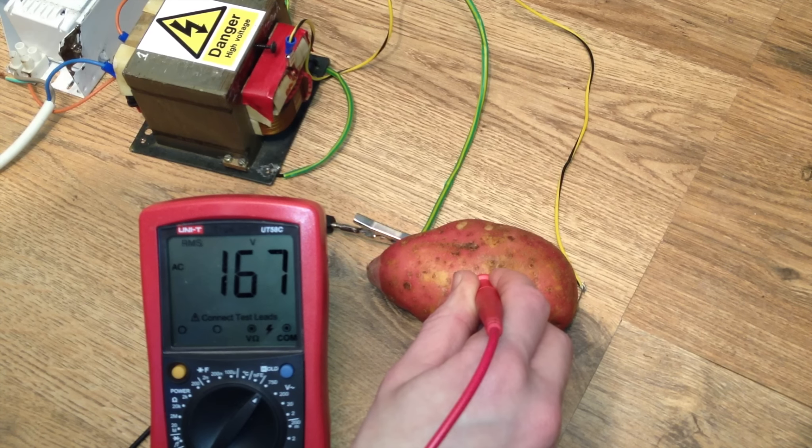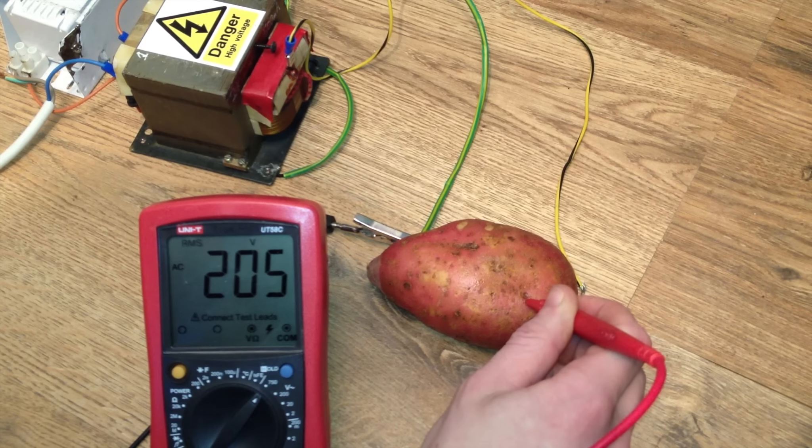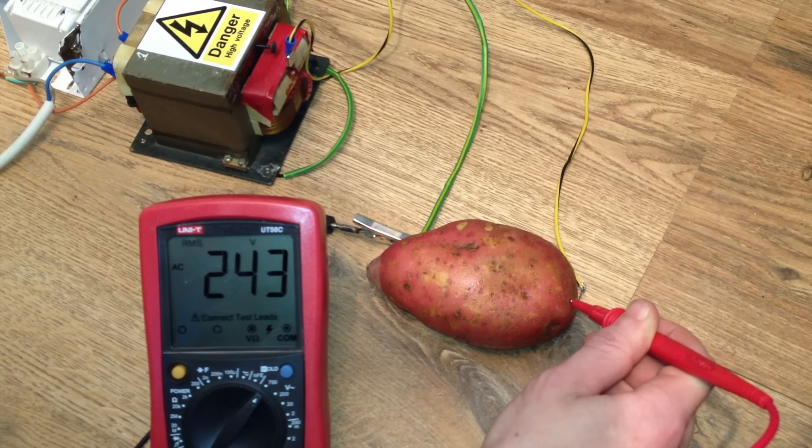It won't go over about 250 volts, because — well, let's face it — it's a potato, and it's hardly designed to be used like this. Nothing's perfect.